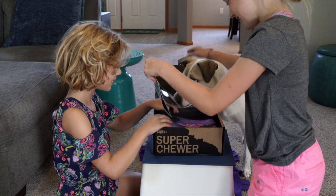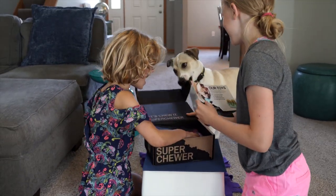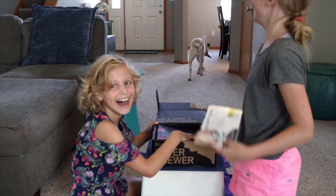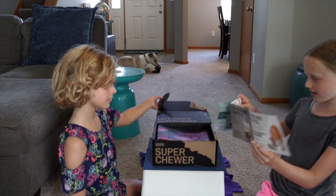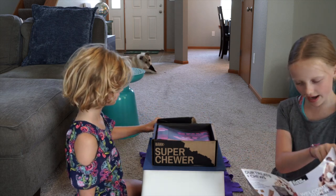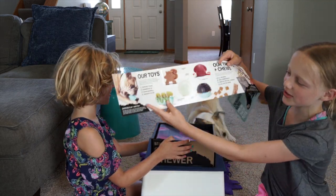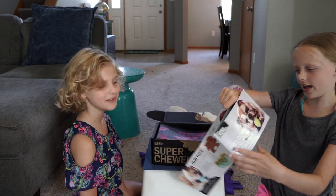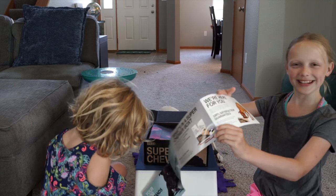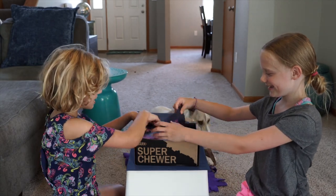Okay, so there's some papers — this shows what toys and treats are included. These are the toys, and these are some of the treats. And there's a cute dog on the card opening his own box! Okay, so let's see what's inside. Let's take out the paper.